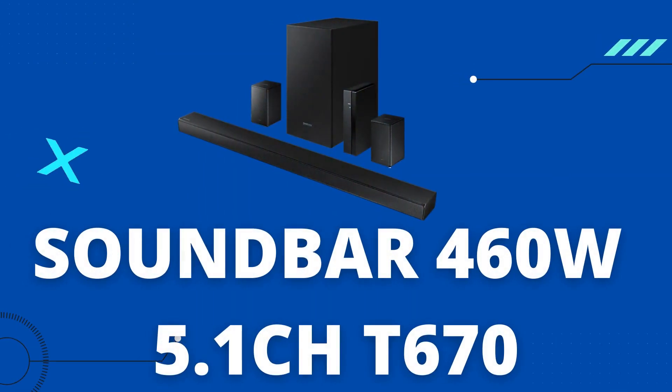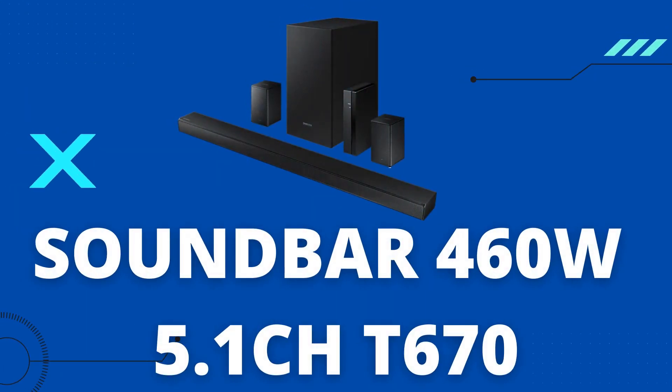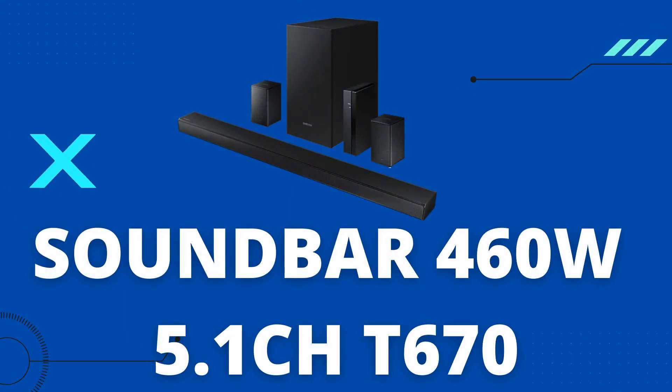Are you looking for a 5.1 soundbar with Dolby and DTS support along with rear wireless speakers — Dolby and DTS true wireless speakers in the budget of Rs. 35,000 or $400? There is one product which can check all these conditions. Samsung has recently launched a 5.1 true wireless soundbar, the T670.